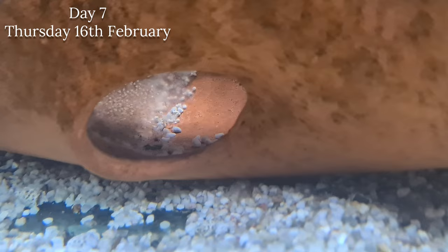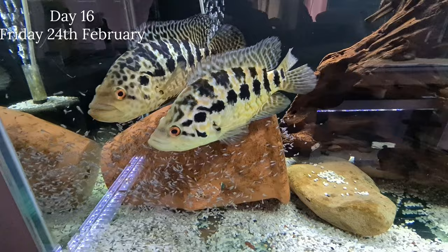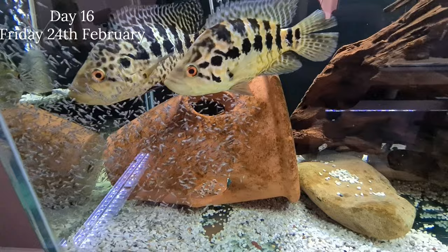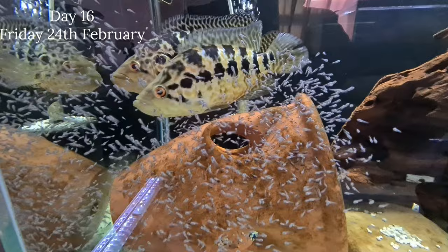A few more days after that and we've got free swimmers - and there are absolutely loads in this tank. When you consider the amount that went off, it's unreal honestly. This is the amount of babies they have. I don't grow these out religiously - I just don't think it's easy to find homes for them as they are tank busters. But if any subscribers want me to grow some out and have the relevant size tank, I don't mind doing that. Check out the amount of fry in that tank - there are thousands of them.